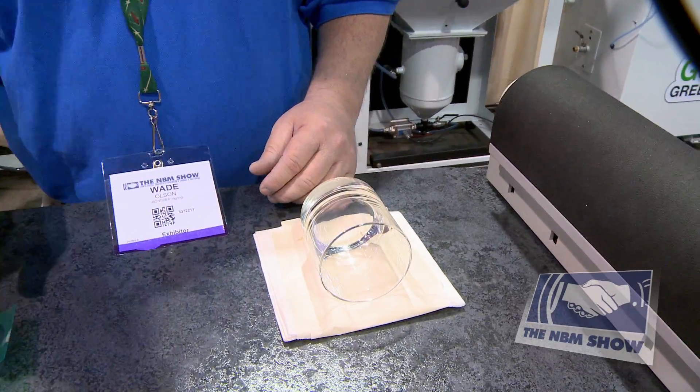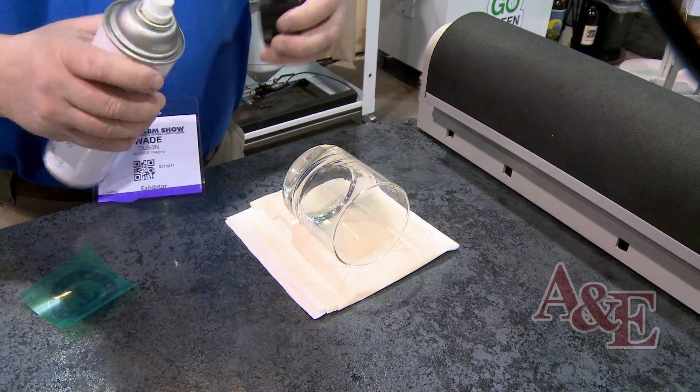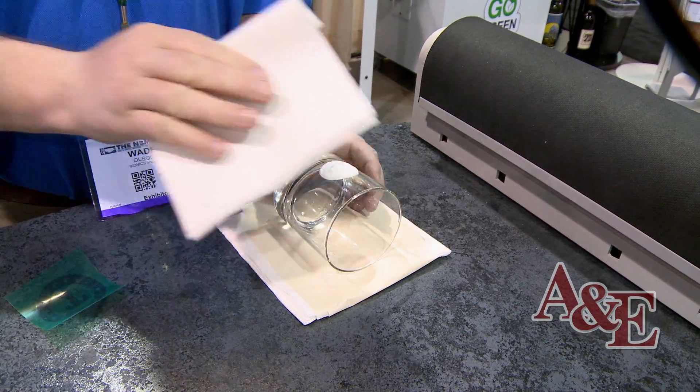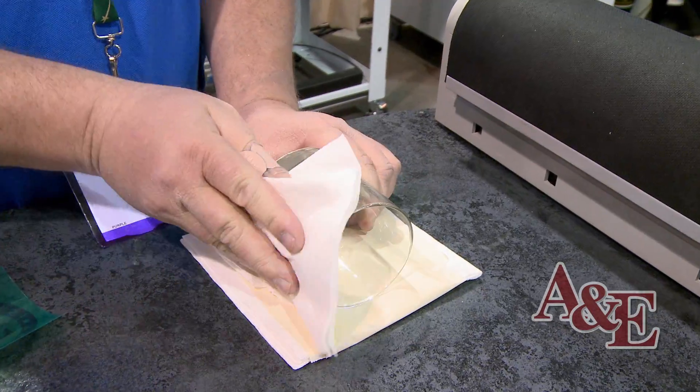Prior to applying your stencil, you want to clean the substrate. For any substrate that you sandblast, you can use any type of cleaner — glass cleaner works great. This will take any oil off the substrate, anything that could cause the mask not to stick as well.